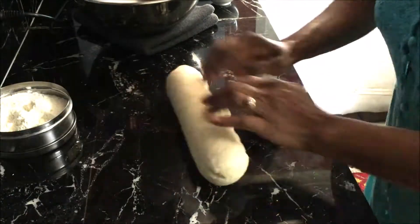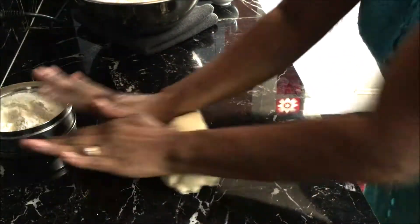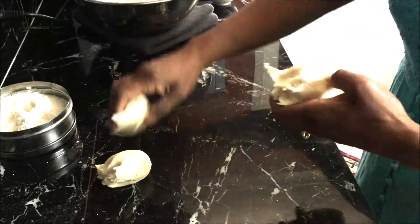Roll it into a log and break it in half. Take one half at a time, roll it into a log again and break it into five equal size pieces.